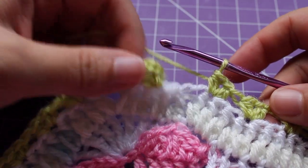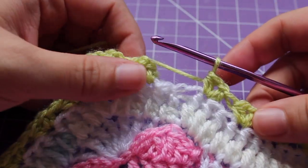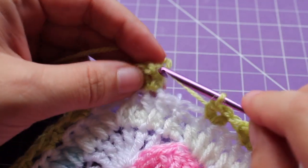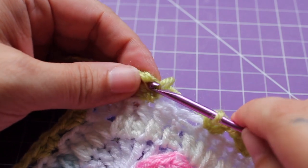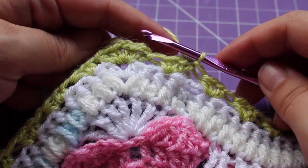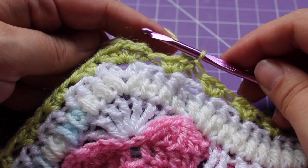Here we are at the end of the round. I just finished my last repeat. For this one, we can join with a slip stitch to our beginning half double crochet, and we can fasten off this yarn — or you can carry it up. That completes this round of work.